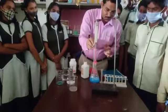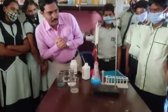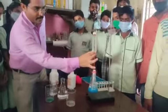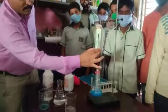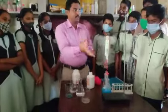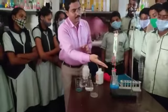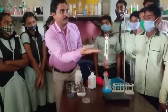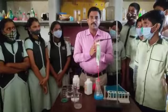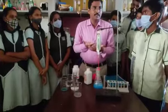Now, keep the test tube back inside the conical flask and observe again. See — the weight is the same. The mass of the apparatus is the same. Before the chemical reaction the total mass was 220 grams, and after the chemical reaction it is also 220 grams. There is no change in mass.